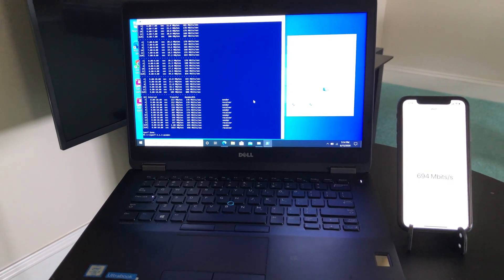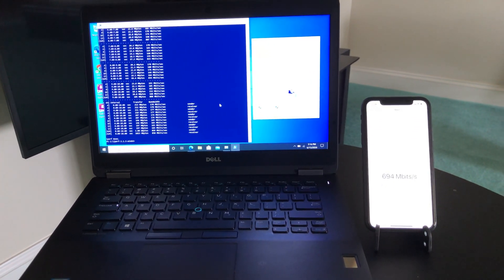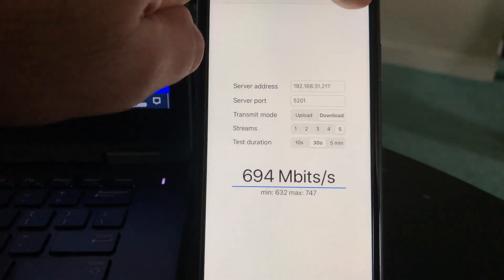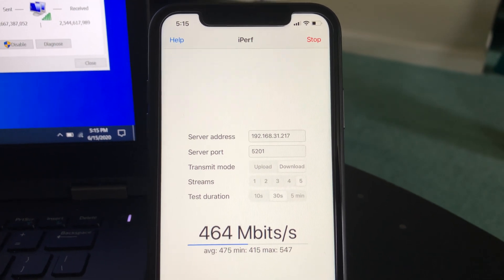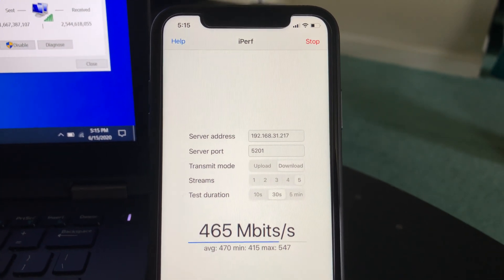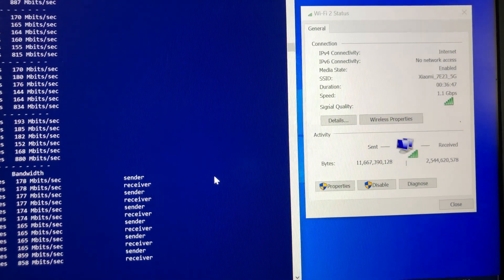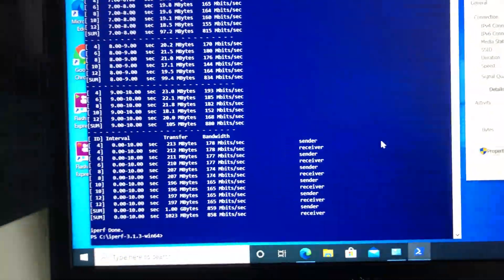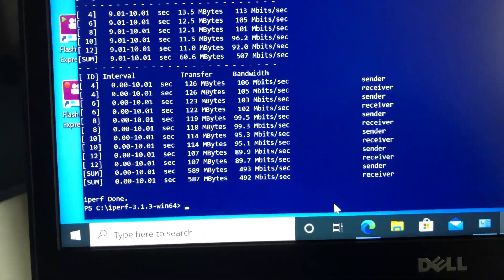For the second test, standing 30 feet away from the Wi-Fi 6 router in the basement with a couple of walls between the router and devices, we still had good Wi-Fi connection. Using iPerf 3 on the iPhone 11 we got 547 Mbps wireless speed. Moving to the laptop with the Wi-Fi 6 card, connected at 1.2 Gbps, iPerf 3 returned 520 Mbps wireless speed.